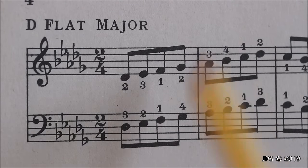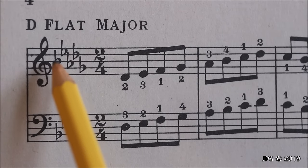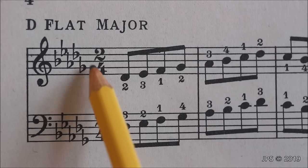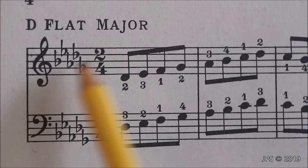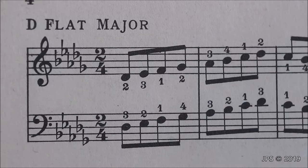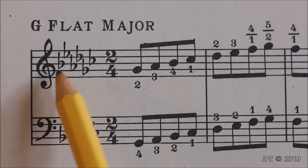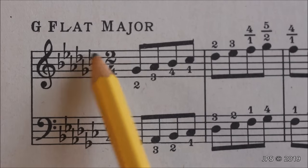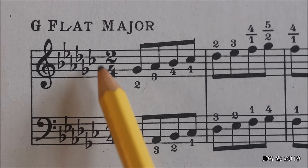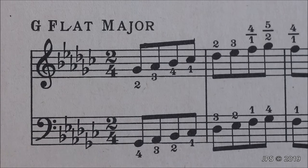Here we have D flat major, and now we have five flats: B flat, E flat, A flat, D flat, and G flat. The second to last flat is D flat, and that's how we know we're in the key of D flat major. Moving on to G flat major, we now have six flats: B flat, E flat, A flat, D flat, G flat, and C flat. We look at the second to last flat, which is G flat, and that tells us we're in the key of G flat major.